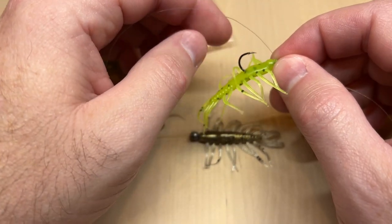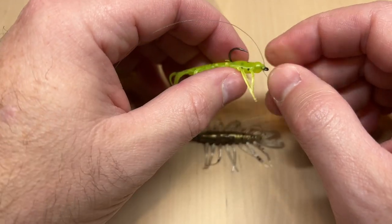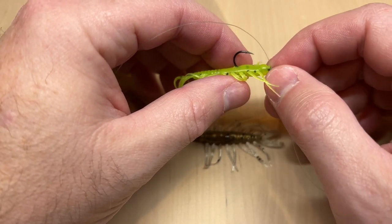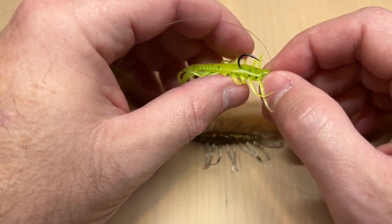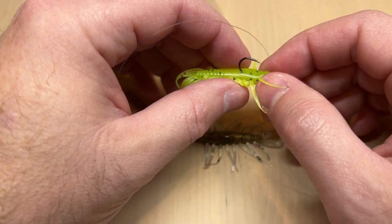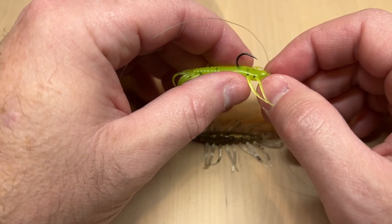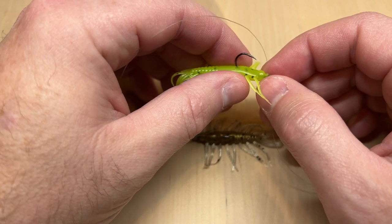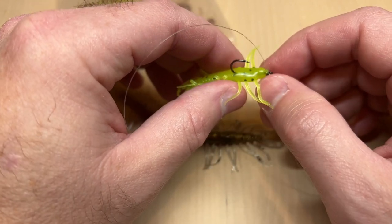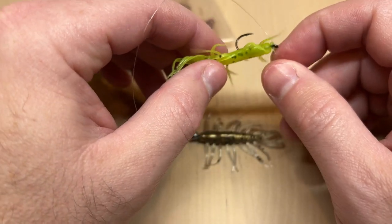As far as hooks go on this, a size four mosquito hook works pretty good. You could go larger, and you could also nose hook it. Here I have it threaded onto the shank of the hook, but you could nose hook it. On smaller baits I do like to thread it onto the shank because if you nose hook with smaller hooks there's less surface area to grip on, and the fish are able to rip them off a lot easier. On these short shank mosquito hooks, threading it on works pretty good, just like that.